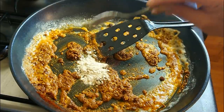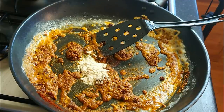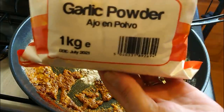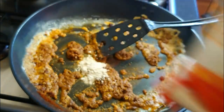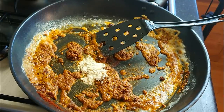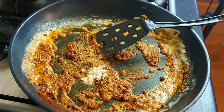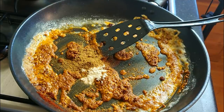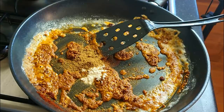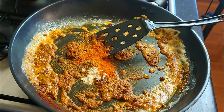One teaspoon of garlic powder. I buy these spices in a long, long time and just kind of refill smaller pots with them. One teaspoon of cumin. Quarter teaspoon of cayenne pepper - that was too much, but don't care.